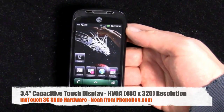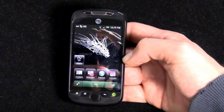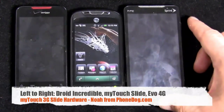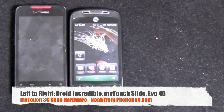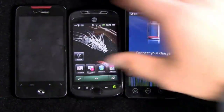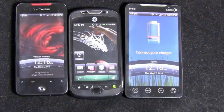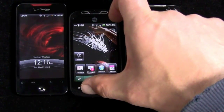So here is the device itself. It's a 3.4-inch HVGA capacitive multi-touch display — a little bit smaller than the screens you find on other high-end flagship Android phones. The Sprint HTC Evo 4G has a 4.3-inch WVGA display, and the Droid Incredible for Verizon has a 3.7-inch WVGA display. So the MyTouch 3G Slide has a smaller screen in terms of both physical size and pixels.